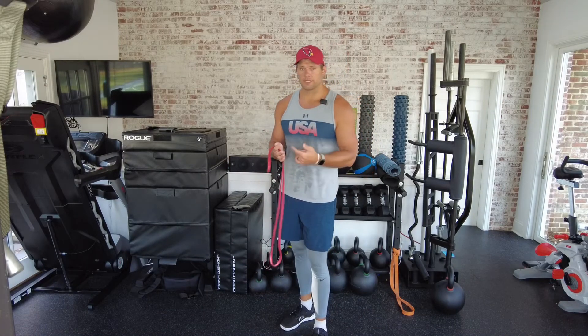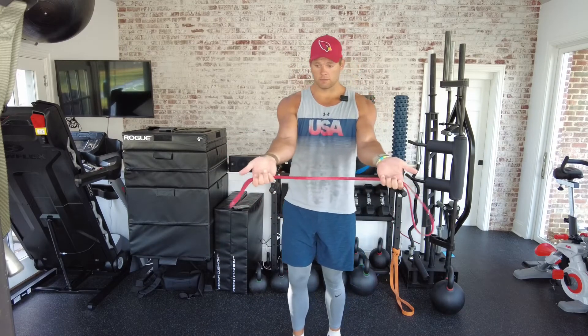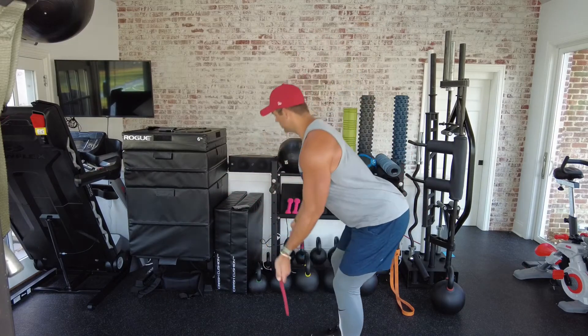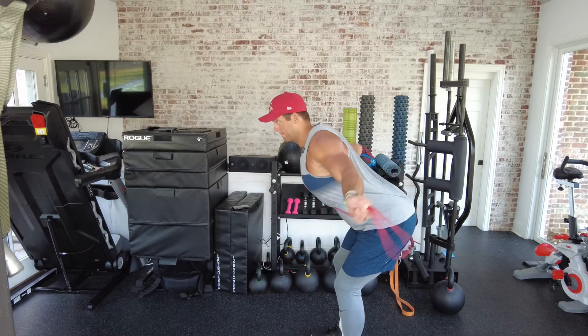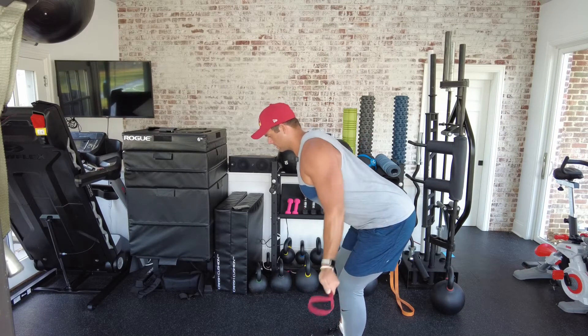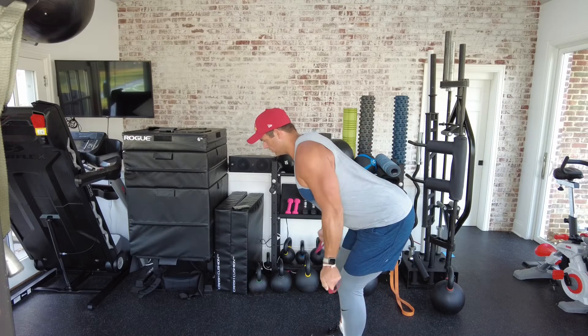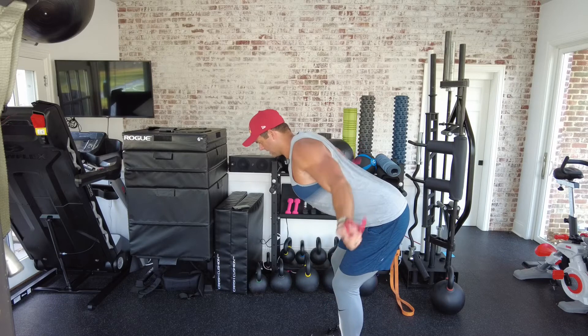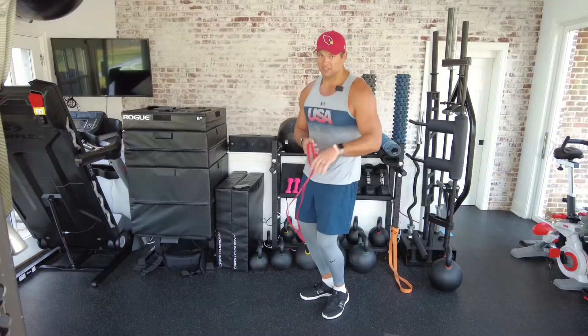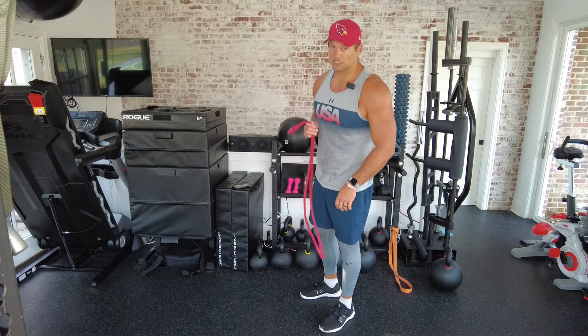For these last two exercises, I suggest going to a lighter resistance, so I'm grabbing my red mini band. Number five is a supinated grip — palms up — bent position pull apart. A lot of those rows are great for lat development, but this is a great tool to build mid-back strength and mass. These may look simple, but I promise they'll get your heart rate up — good luck doing 20.